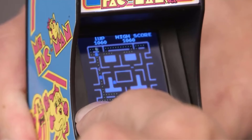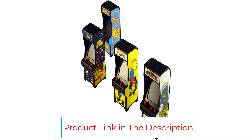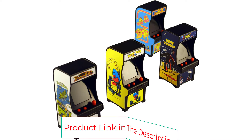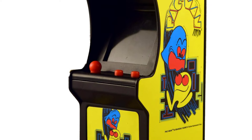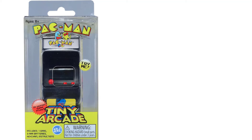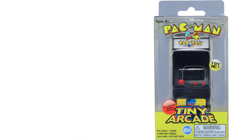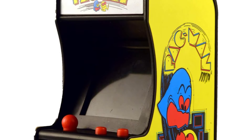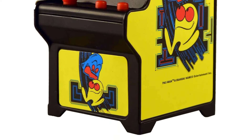Full-color, high-resolution graphics. Authentic game sounds. Light up header. Move Pac-Man through each screen, chomping his way through the maze and avoiding the ghosts, or gobble the power pellets and eat the ghosts. Multi-level gameplay true to the original full-size arcade game. Measures less than 3¾ x 1¾ x 1¾ inches. Fits in pocket, pocketbook, or backpack.